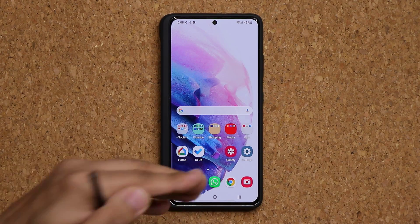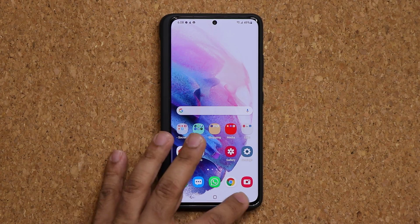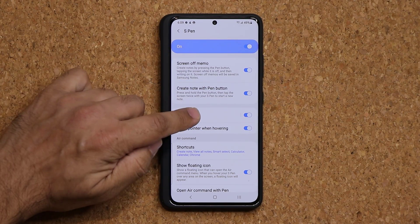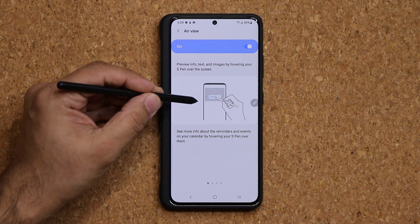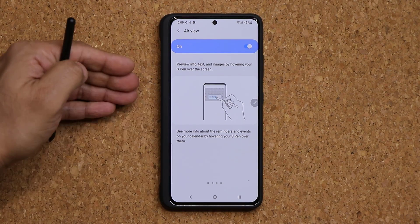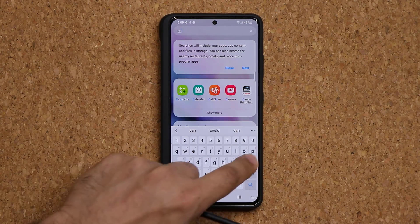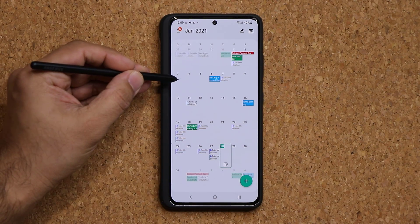Back in the S Pen menu, we have the Air View option. Once you enable this, you can hover your S Pen over certain applications and it will give you preview information. For example, in the calendar app, I'm going to hover over the screen without touching it.